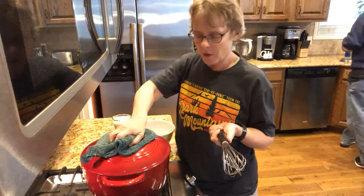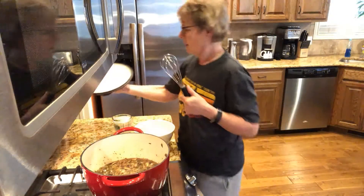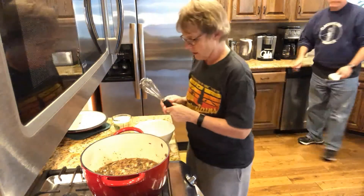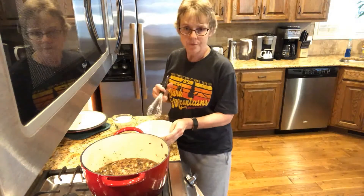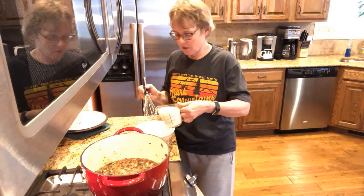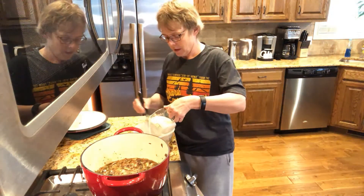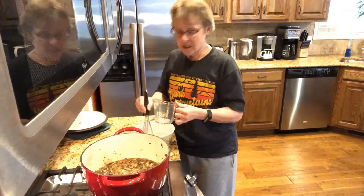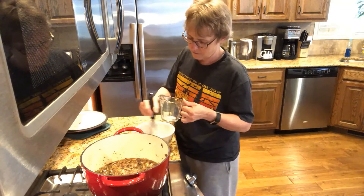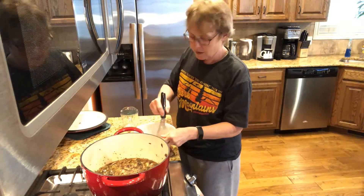Okay so the timer just went off for the 15 minutes and it's just simmering away. The next thing I need to do is whisk three tablespoons of flour and salt with the milk, and then we'll add it to the soup mixture. Then it will simmer again for another 15 minutes — very much like the Canadian cheese soup recipe.